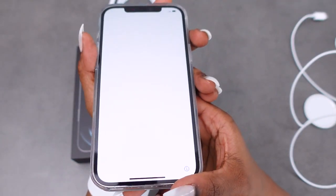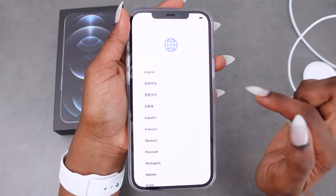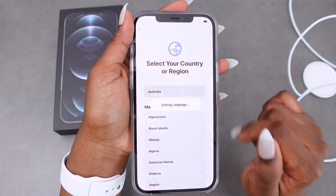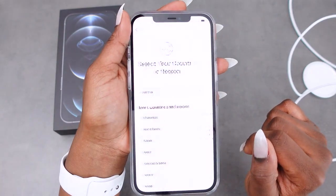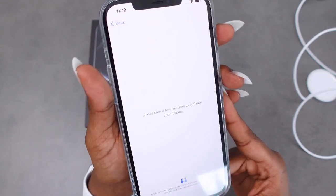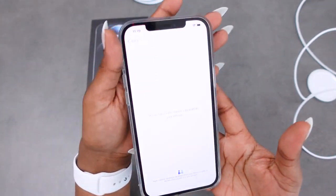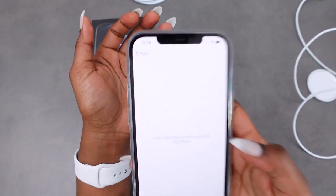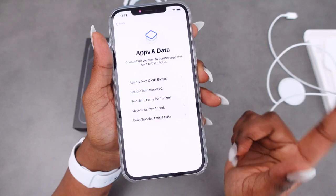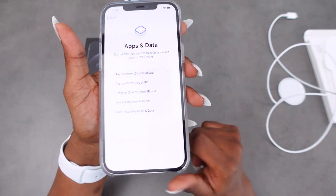That's the first screen that pops up, so swipe up. I'm going to select English and Australia — it's just setting my language and it says it may take a few minutes to activate my phone. I love this already, it's so clean and neat. It feels steady but not heavy. The Face ID is now set up, and now it's just talking about transferring information and apps from my old phone, which I will do off screen.